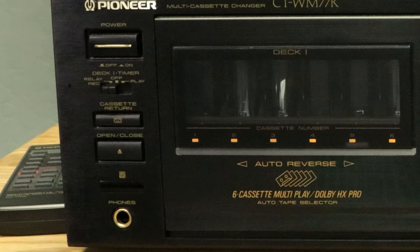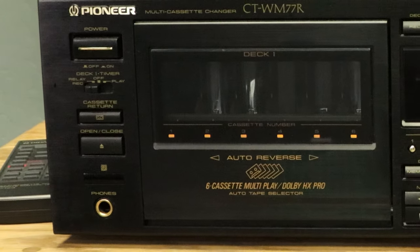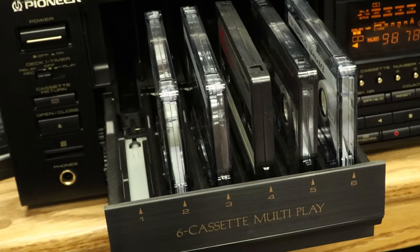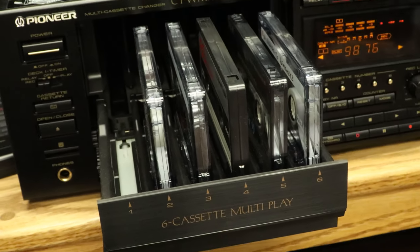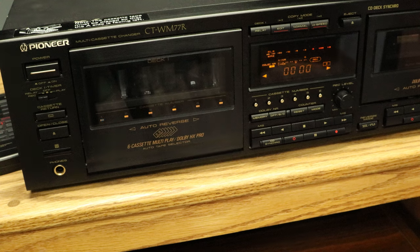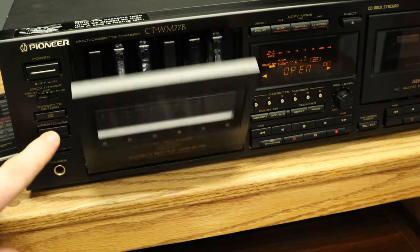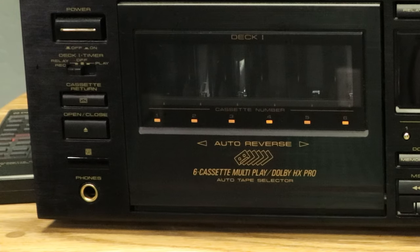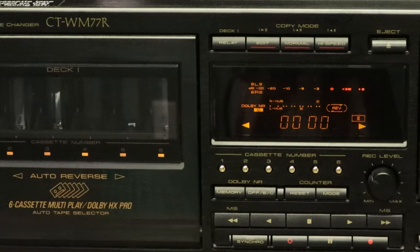Then there's the eject button. If you press the eject button while a tape is playing, you can exchange five tapes while one continues to play — but make sure you don't accidentally put a tape in the slot that is playing. You can tell which one that is because the tray is missing. If you return all tapes then press eject, all six tapes will eject. The phones connection is for listening with headphones instead of a traditional speaker system.